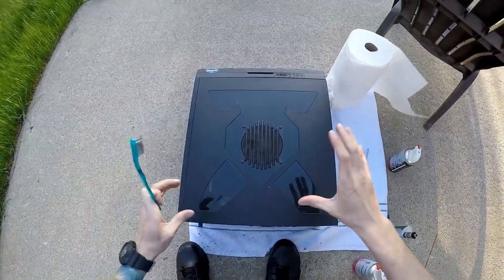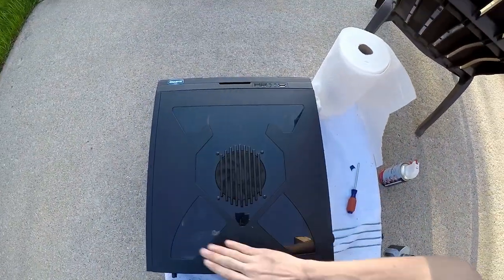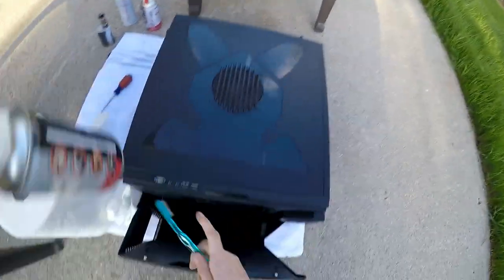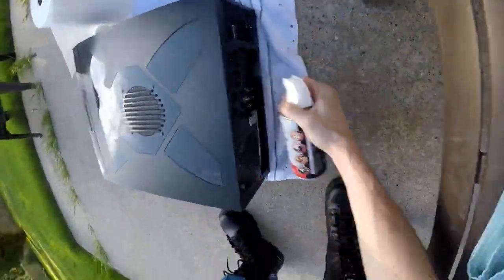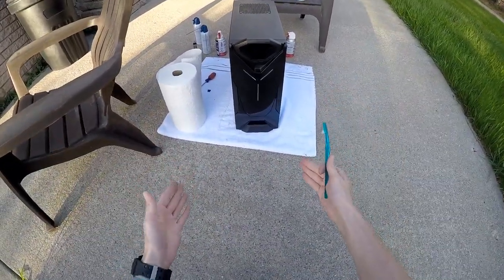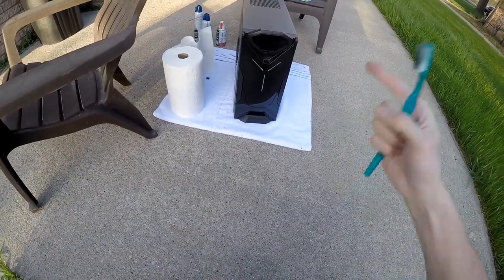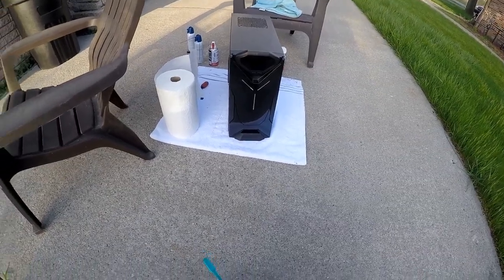We have finally cleaned the inside of our computer physically. If you want to go the extra mile, spray a paper towel with Windex and gently rub it all over the outside — I'm sure you all know how to use cleaner. Go back over all the little parts of the outside and give it a nice brush, using the air duster to make sure it's nice and clean. Your computer is finally nice and clean. Thanks so much for watching — hit that subscribe button, leave a like, and have a good night!